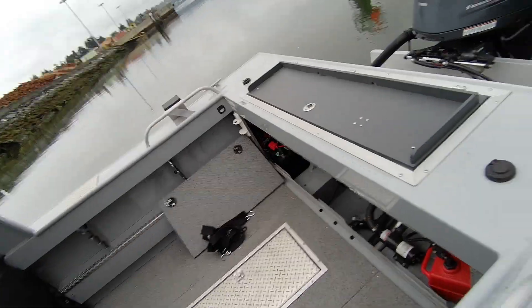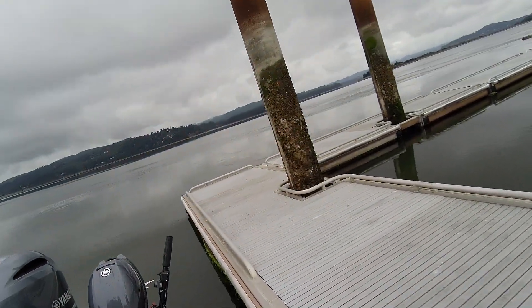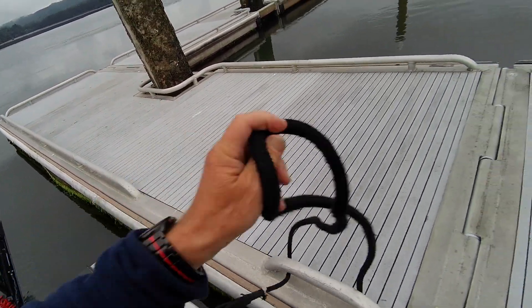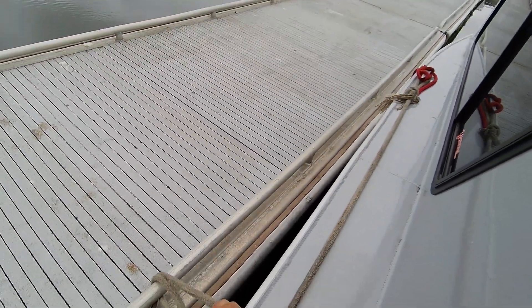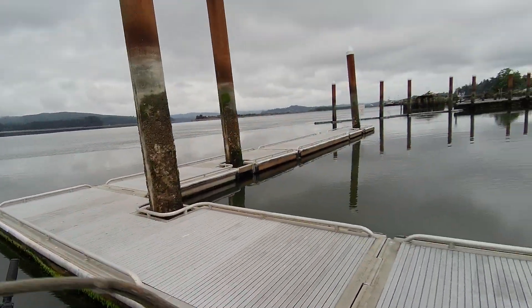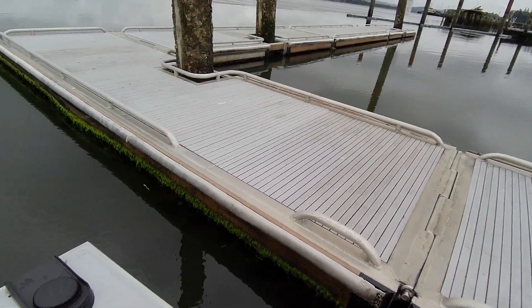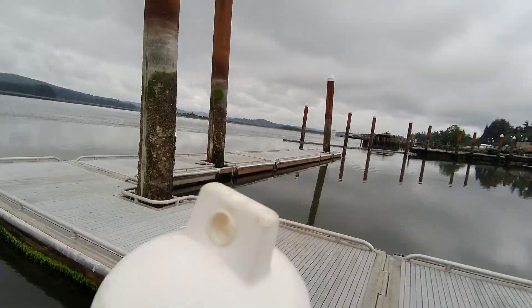Here's what's nice about having a cleat right here. All I have to do is go back here, loosen this up, pull it in, go over here, loosen that up, pull it in like that. Then I just make a loop like this. Then I come back here and tie that X so it doesn't drop in the water. Then I take the bumper and pop it in.